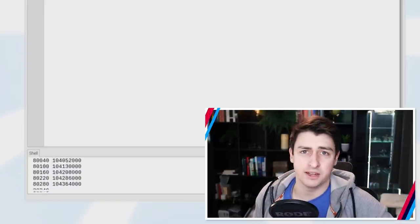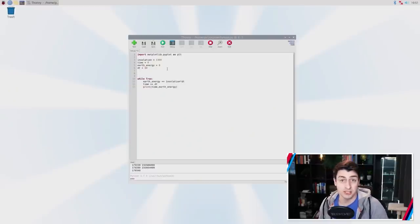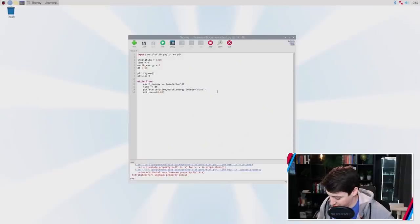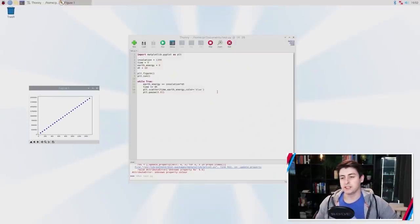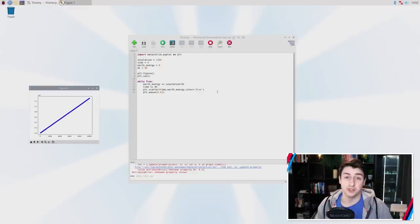Hitting run gives us a stream of numbers, but I find that difficult to interpret — I find it a lot easier to read a figure or a plot. So let's add a plot by importing a library and writing a couple of lines of code to see the output in real time. And here we have a plot showing the amount of energy within the Earth system adding up neatly over time — the further we go into the future, the more energy builds up at a linear rate, which is exactly what we'd expect.